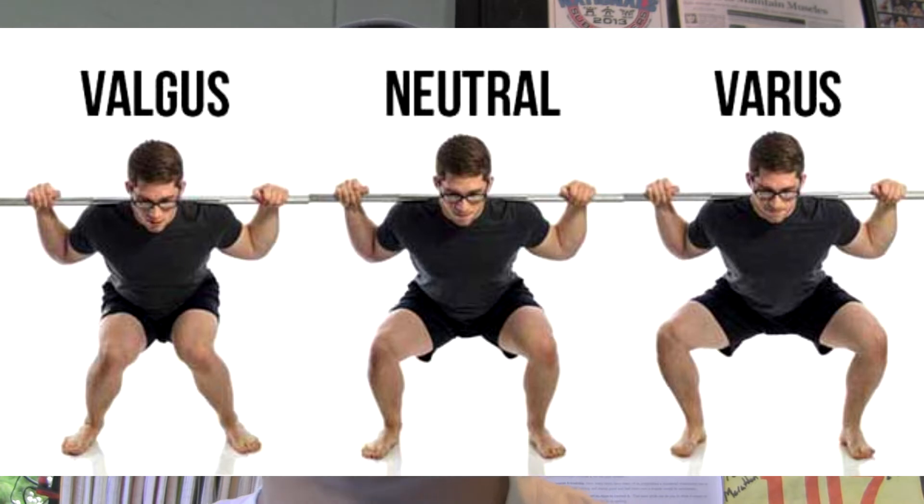In order to squat, obviously there has to be balance. But sometimes you don't have balance and you have improper biomechanics because things are shifting — because you have too much tension in some places and not enough strength and tension in other places.